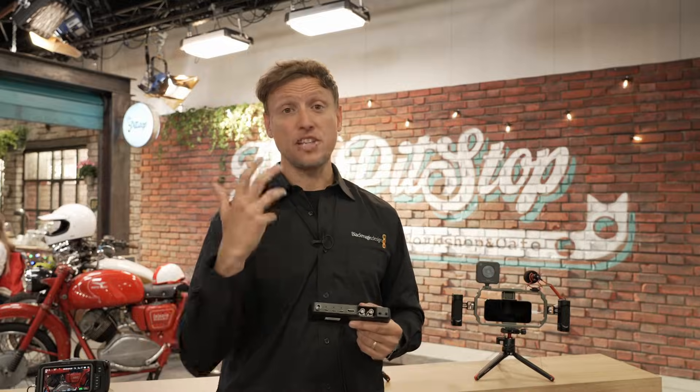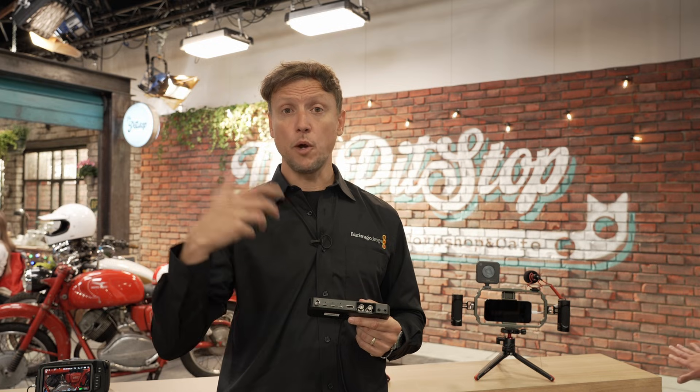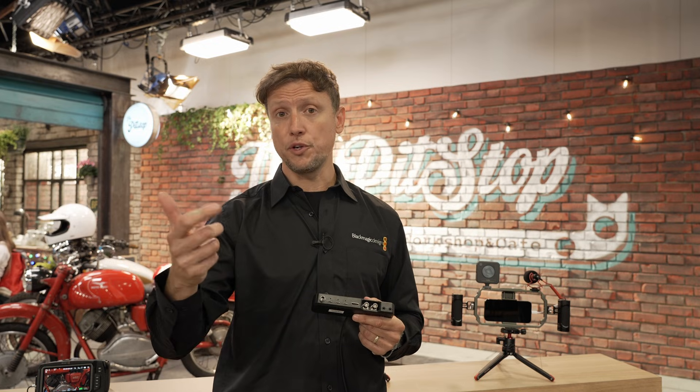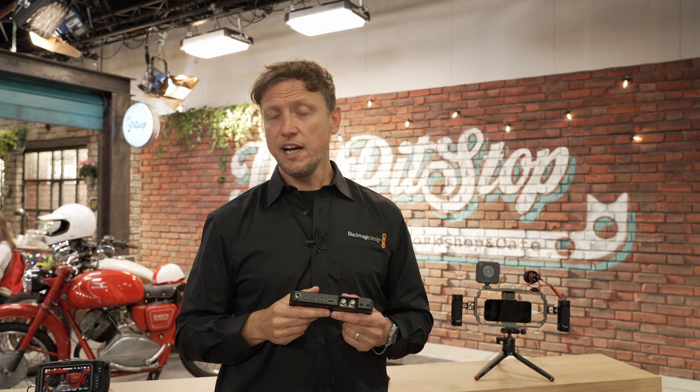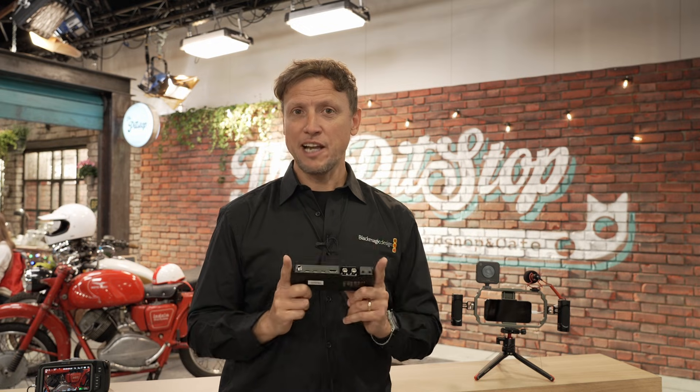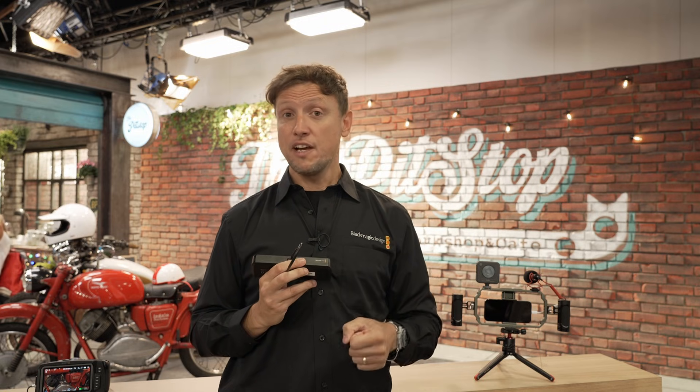The Blackmagic Camera Pro Dock is available to order right now. You can go to the Apple Web Store to place your orders, and equally it will also be available to order through our channel. The pricing is €255 and it comes in a nicely manufactured box, very small in size. We anticipate these will be in people's hands very soon as this product has already gone into production.